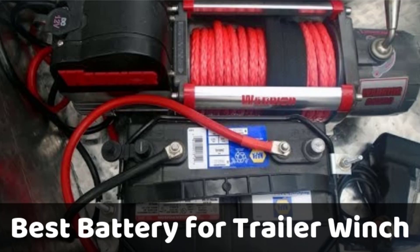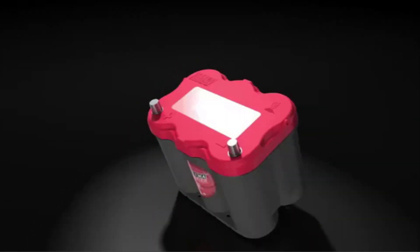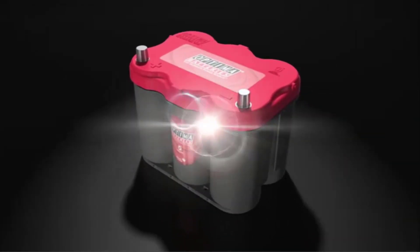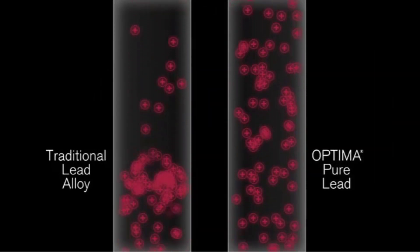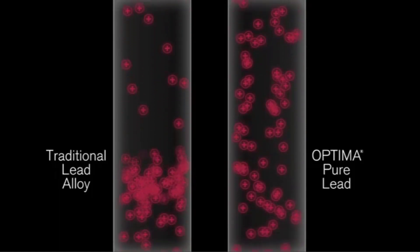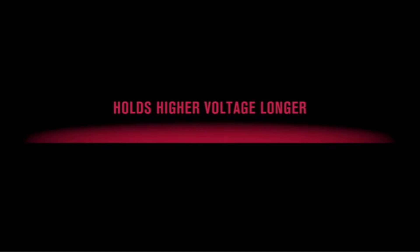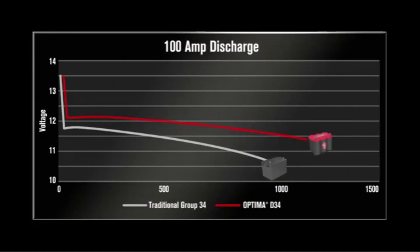Hello guys, today we're covering the best battery to use for trailer winches. We all know the use of trailer winches and how they ease the efforts of loading heavy goods on the roof or high-placed cargo area. Modern-day winches need strong cables and batteries to function. Electrically operated trailer winches require batteries, letting you adjust the cables and haul even heavy loads with ease. The manually operated ones are a lot more stressful.